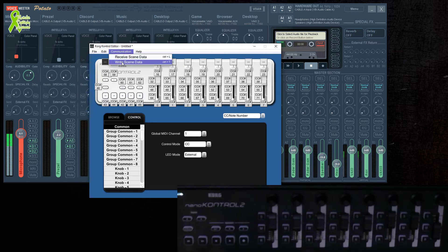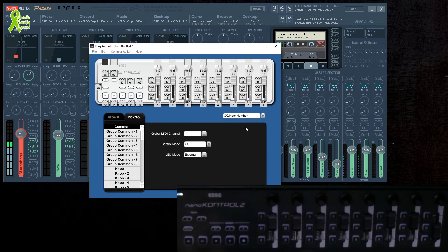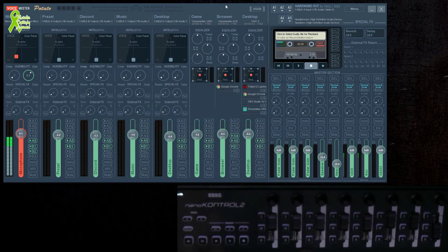Go ahead and write that data. One thing I found out — I don't know if it's because I messed around with it a lot — but make sure this is set to Automatic, not Manual, for the In and Out. That's it. Close this out, we don't even need to save it.